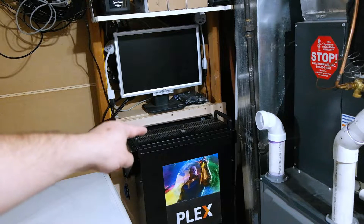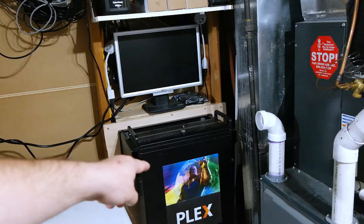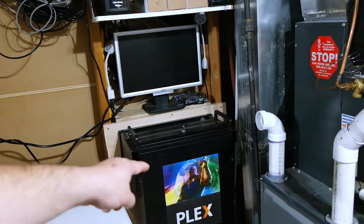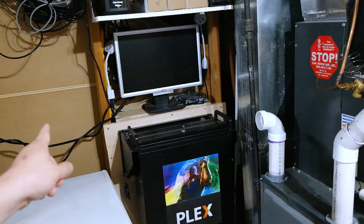So first, let's get rid of the server, because today I'm also going to be, in a separate video, swapping over the internals from this old Rosewill case to the new Supermicro 846. So let's get that out of the way, get the network gear down, and take it on over to the bench.